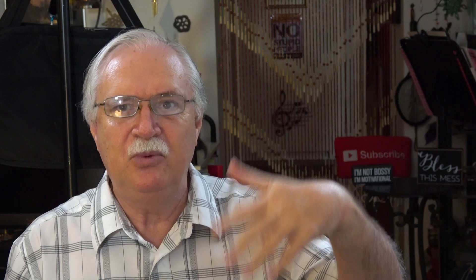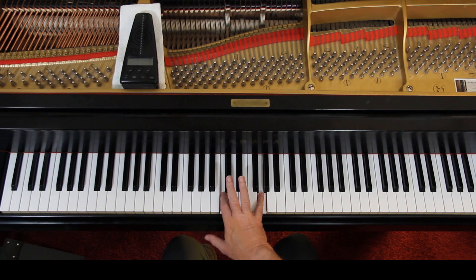You'll notice the stem on the top staff goes down into the bottom staff. It's this publisher's way of telling you to play that note in the bottom staff with the right hand. So here you've got these three notes in the right hand. And this happens a lot in this piece, so a lot of the notes for the right hand are going to be in the bottom staff.